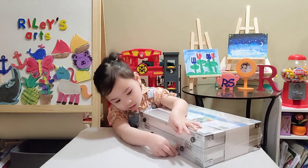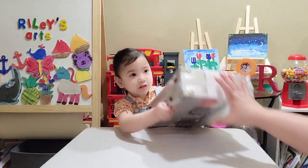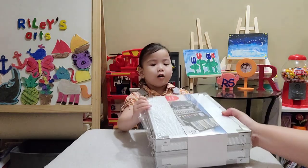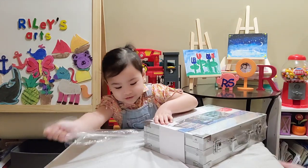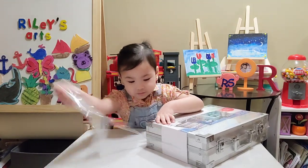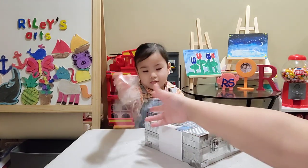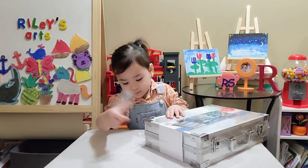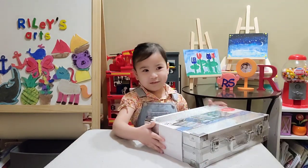Oh. What else? Flip it over to reveal it. Okay, to get started. Oh. It's like a piping bag.